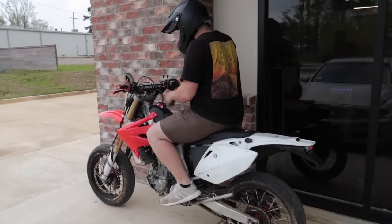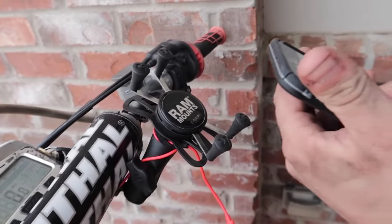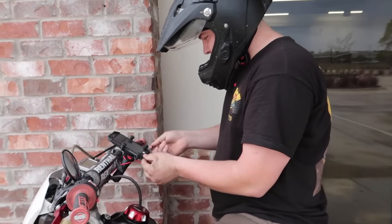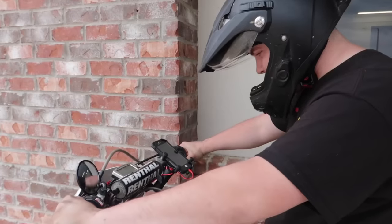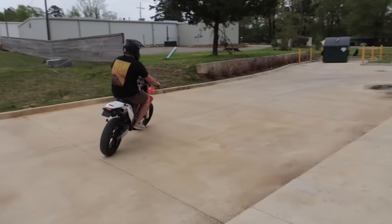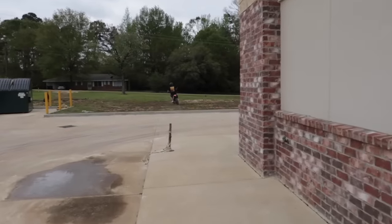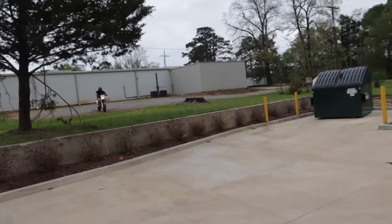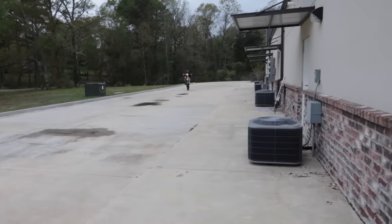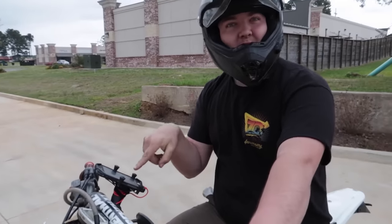I've heard these RAM mounts do pretty good when you hit a bump, so I want to see how good it does. This is my test of the RAM mount. Just plug it in to give them every chance they can get. It works. It works really good.